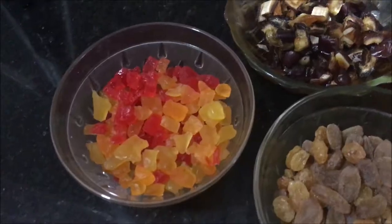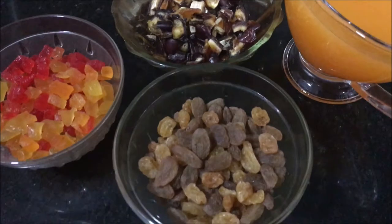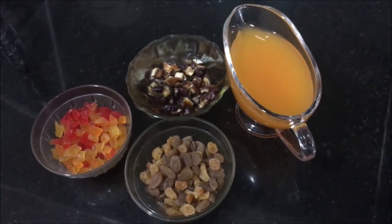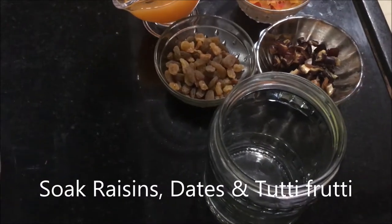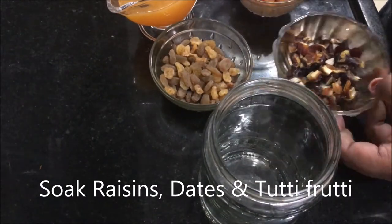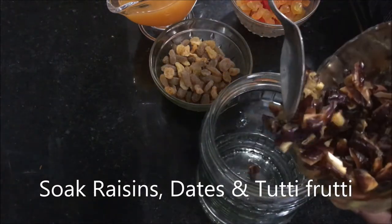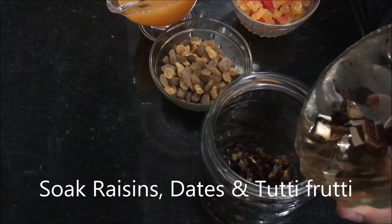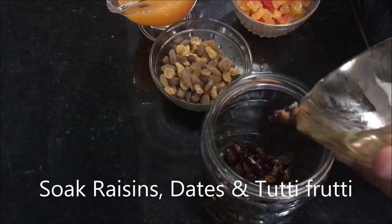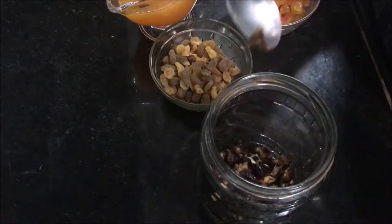The first step is to soak some dry fruits in orange juice. I am taking some raisins — both brown and dark ones — chopped dates, and some tutti frutti. You can also add in some cranberry as it goes really well with this cake. Take all the fruits in a jar, mix, then add in some orange juice to cover the fruits completely. Mix well and let this soak for at least 2 hours or more.